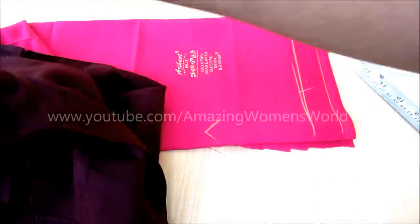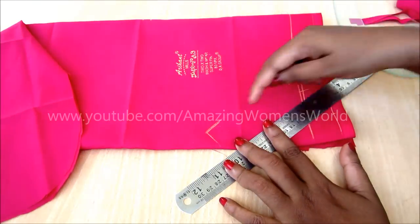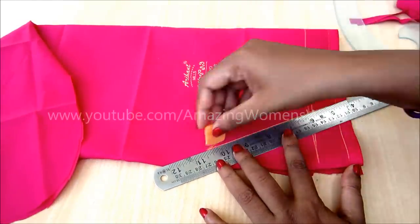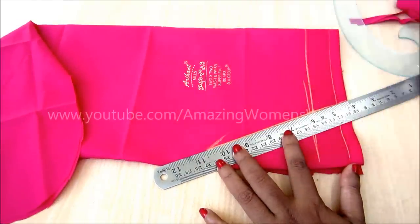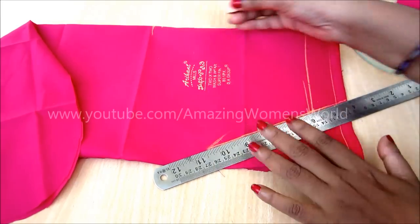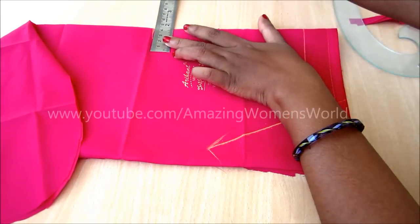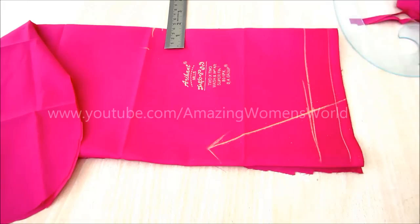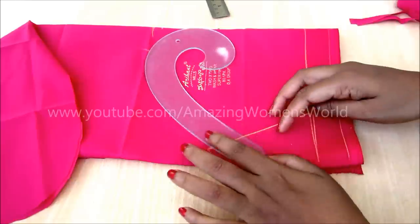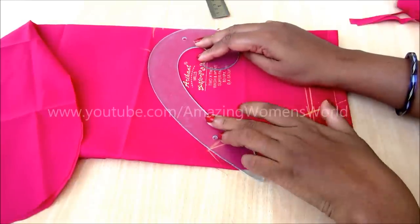Also mark the sleeve open length. Connect these two points with a straight line. From the top of the fold, mark one and a half inches towards the sleeve opening. This can be calculated as one-twelfth of your chest length. From that point to the armpit, mark with a curved line.